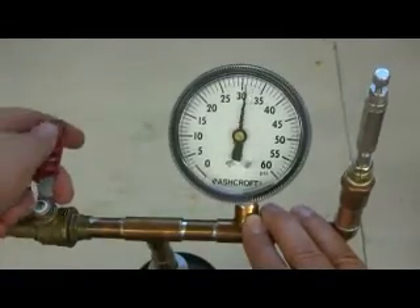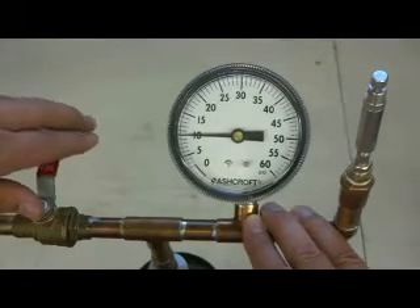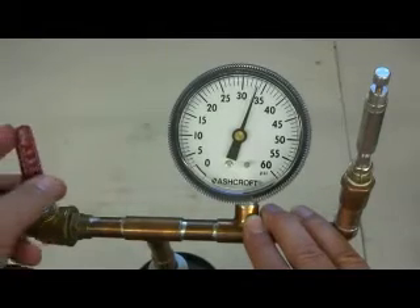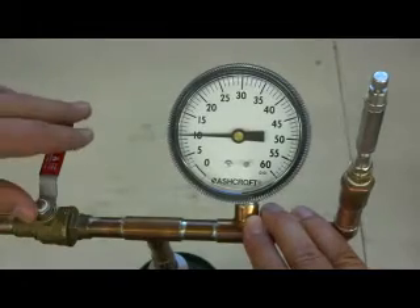I close that valve and it's dropping our pressure right down to that 10 psi. I can charge this tank again, close the valve, and we're dropping it right down to that 10 psi.